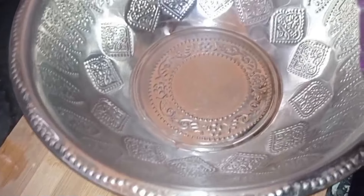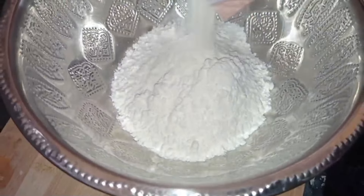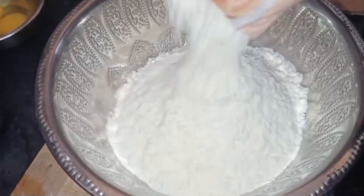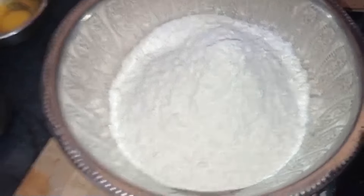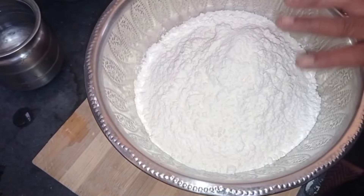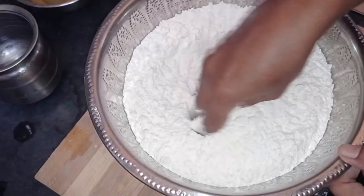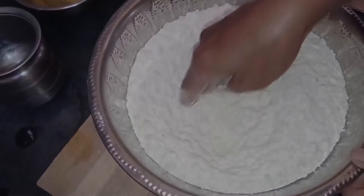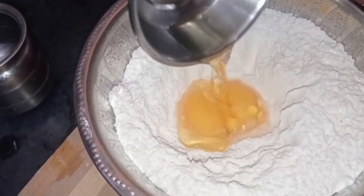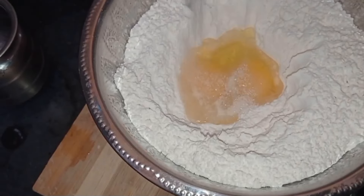Let's mix it in the pan. Then add two ingredients.